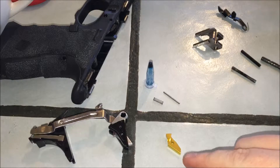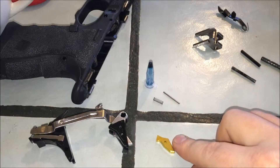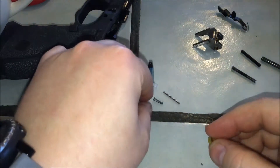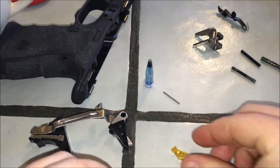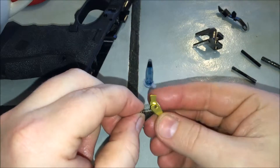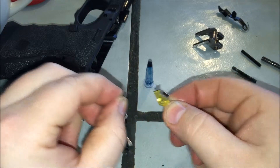This is how the safety sits in the trigger — flat face to the front of your finger. What happens is this goes in the pocket, and the spring goes in this pocket like so, and it faces this way.